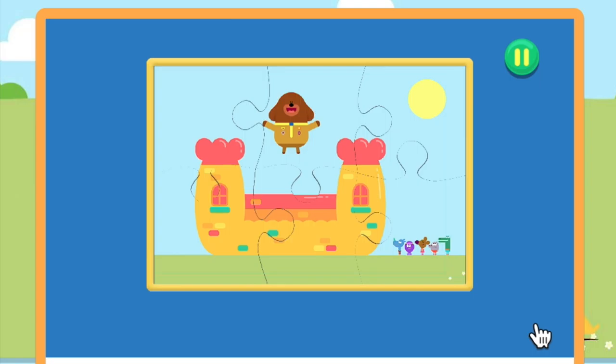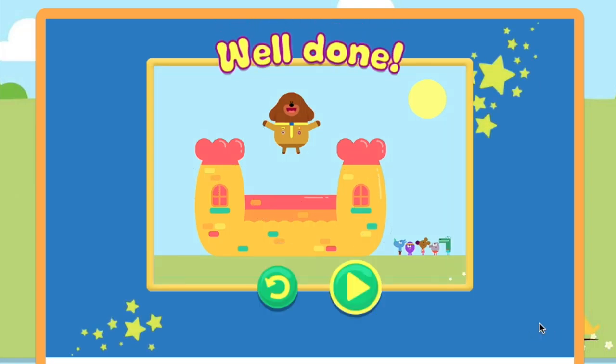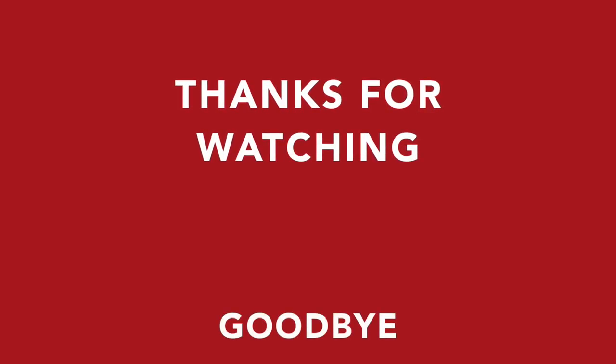Fantastic. Well done. You've finished the jigsaw. Yay!